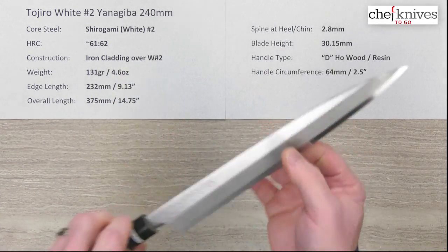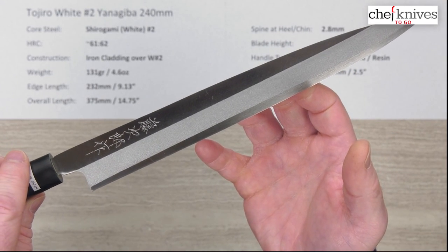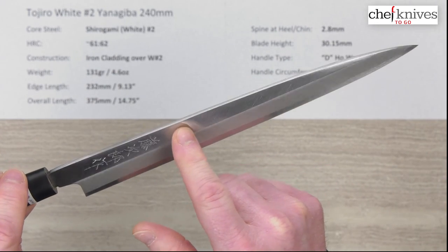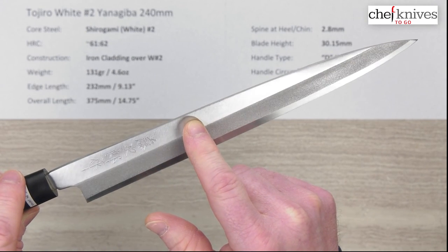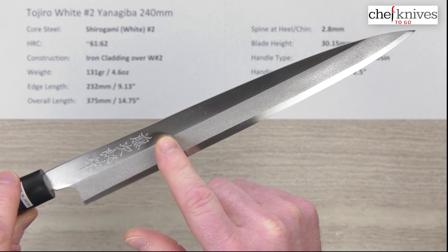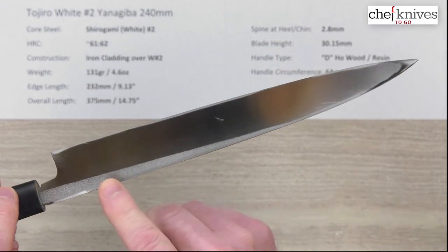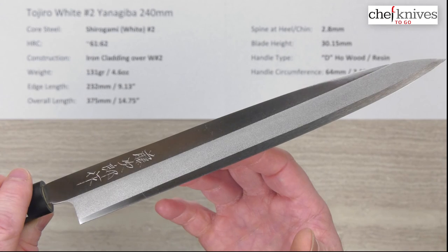Here's a close-up look at the blade. They've got a sandblasted, frosted blade road, the core steel showing at the edge, and some chiseled kanji on this side — that's pretty cool. The left side of the blade is plain, with the perimeter steel being abraded away as appropriate, and a little bit of holdover on the cladding covering the spine.